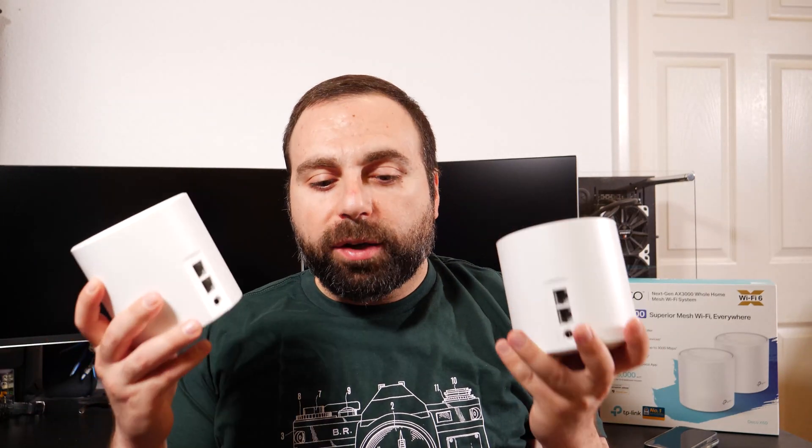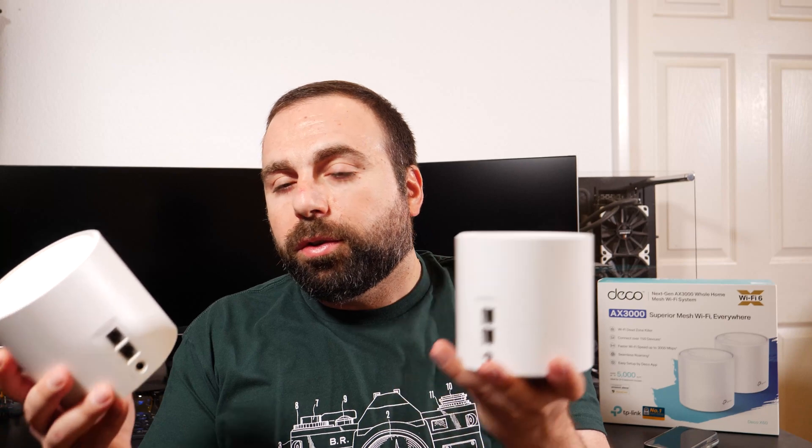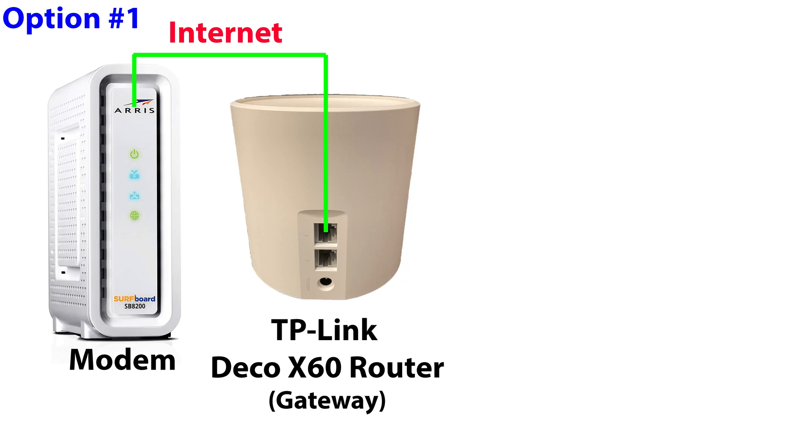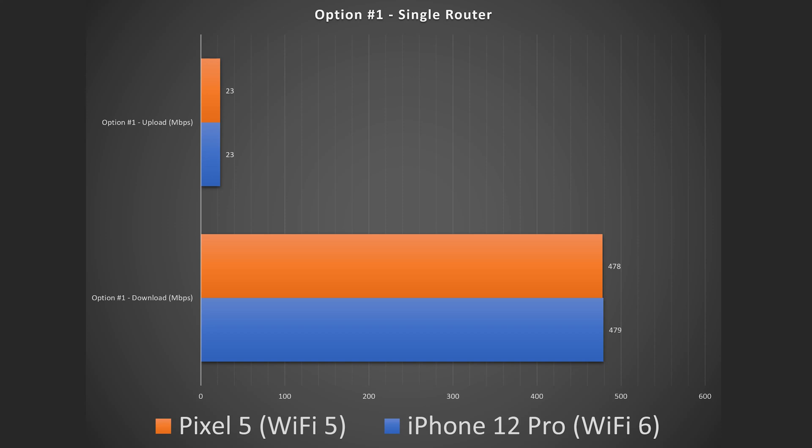Jumping into the speed test — I'll keep the configuration naming consistent with my other mesh Wi-Fi videos. Option one is using one unit by itself; just because it's mesh Wi-Fi doesn't mean you need more than one. You hook it up to your modem via one Ethernet port — they're auto-sensing — and the other Ethernet port is free for a computer, another device, or an unmanaged switch to expand your ports. When close to this single unit, both devices get full speeds.